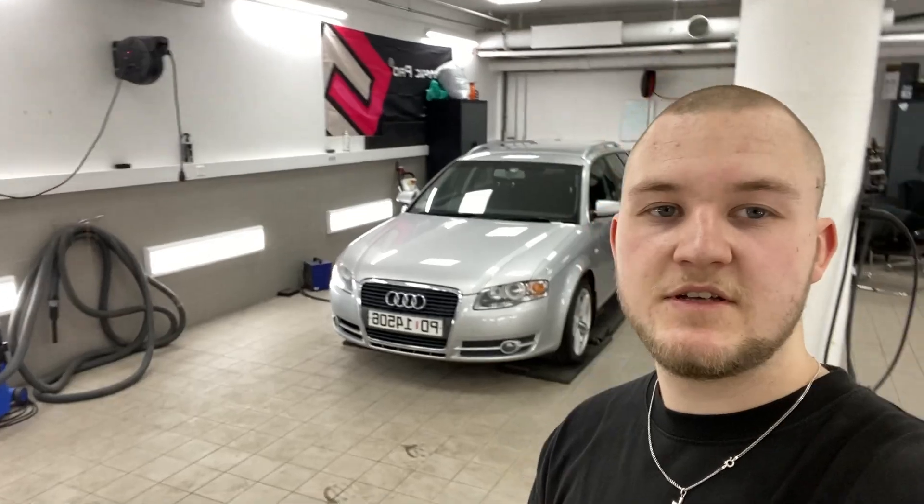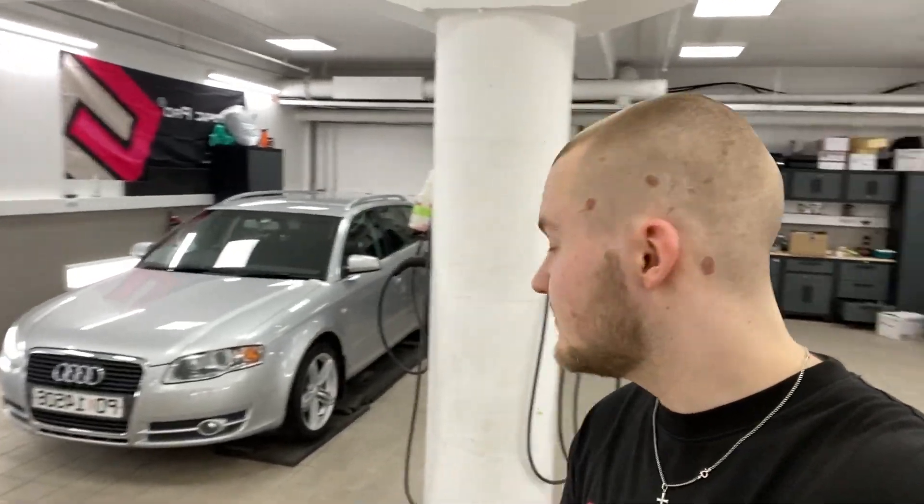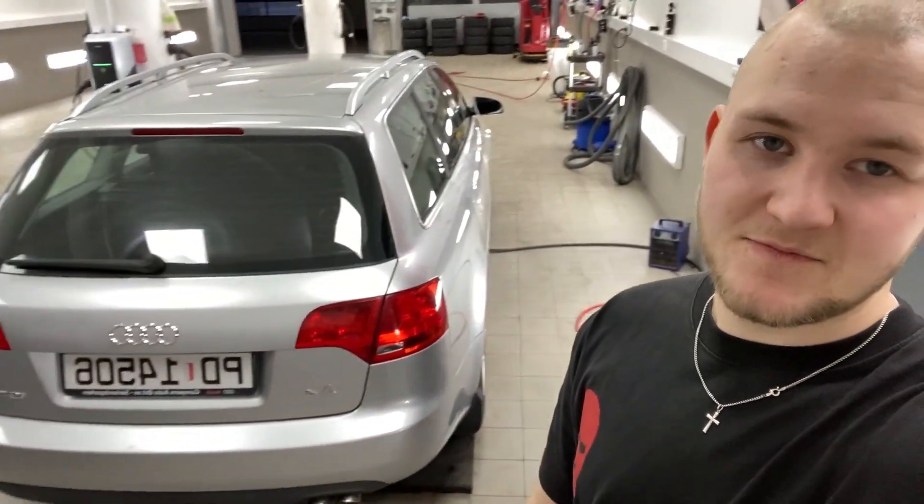The tires have been changed and it looks really, really good — I like it. One problem though: the tire on the front is so worn I'm wondering if it's even going to drive straight. But it looks cool. That's pretty much it for today because I really don't have time to do anything else.